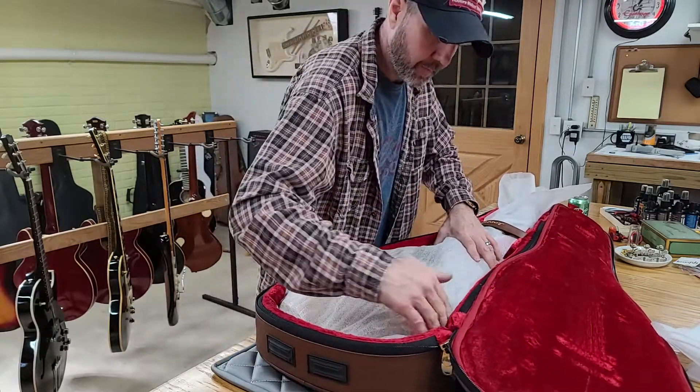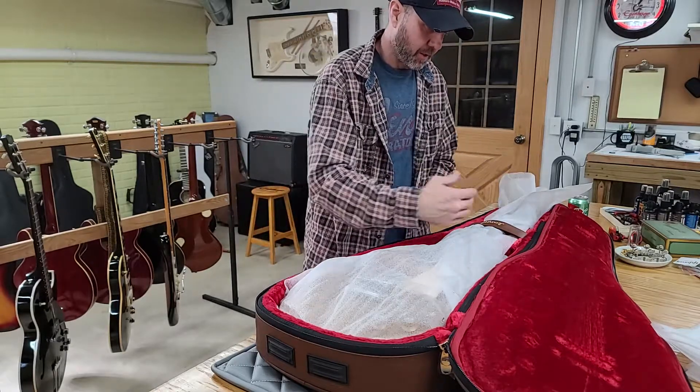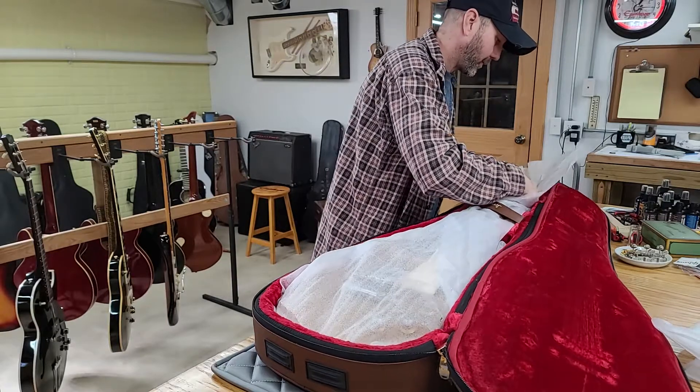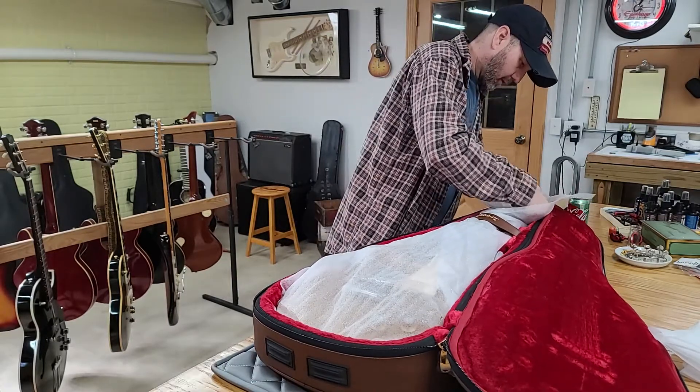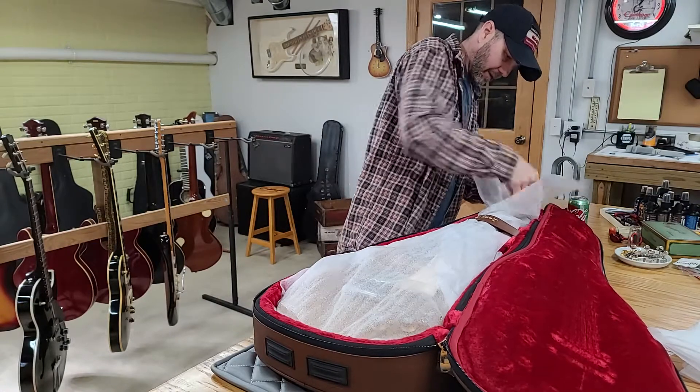This being a soft case, there isn't too much you can do about taking up space to prevent jostle — because it's soft, it's going to jostle. I did forget to detune it, so I'm going to go ahead and do that right now.